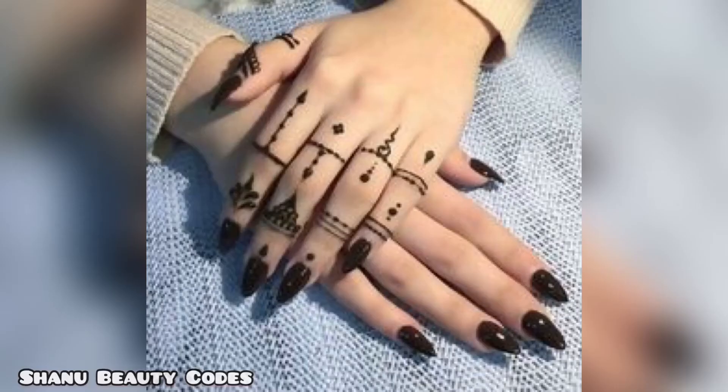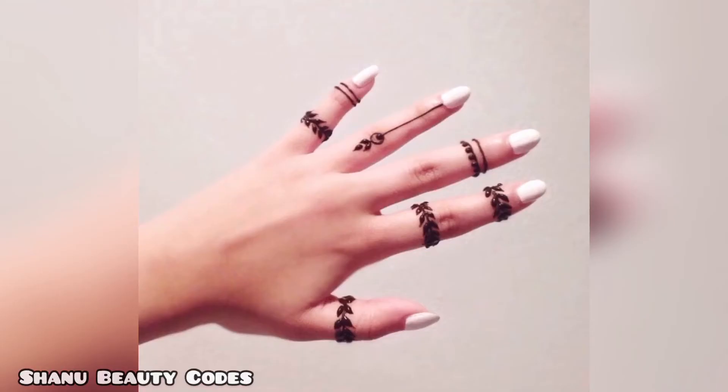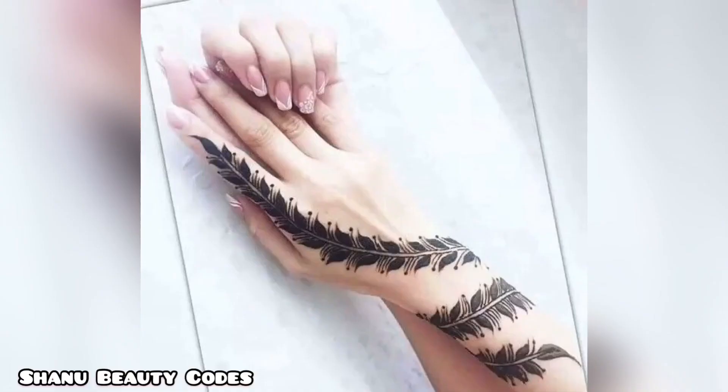If you don't have any time, then what do you do? First draw with pen and then outline with mehendi — it will be perfectly done. I hope you all liked the most easy mehendi designs video.